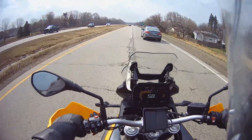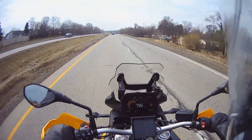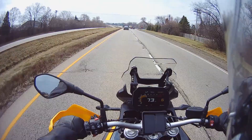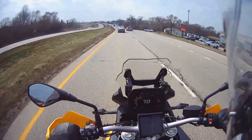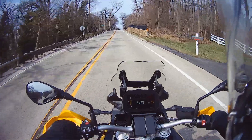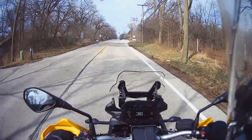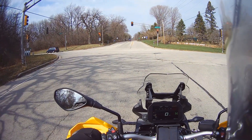F850 on the highway. Let's see how long the battery lasts, coming up to a turn. With normal braking you can kind of feel the dive. At a stop I am on tiptoes.